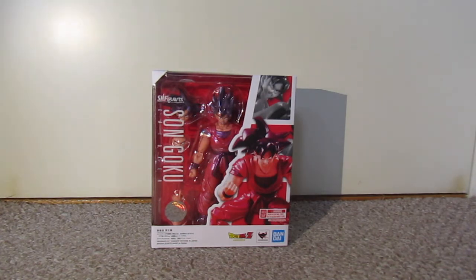Yes, I'm very excited to be picking this up. And it's my first SH Figuarts I've ever bought. It's one of the cheaper ones, to be fair — I picked it up for around about £30, which should be probably about $36 or $37 in the US.